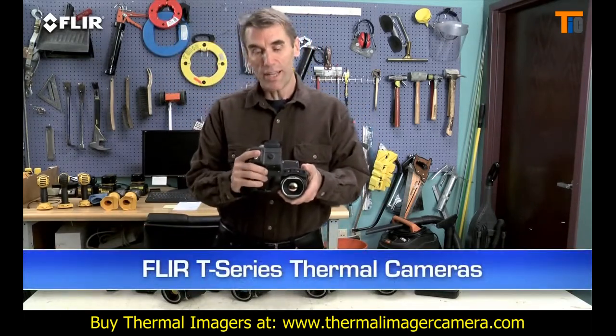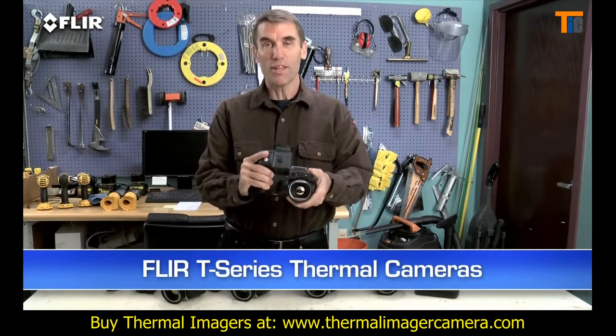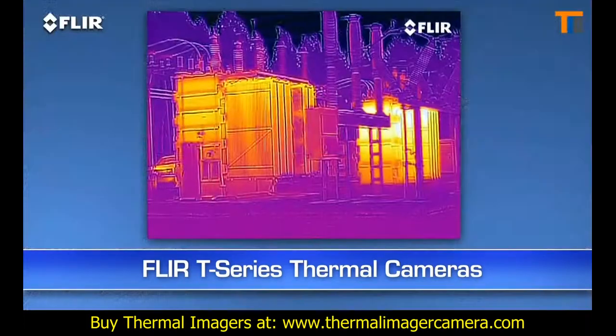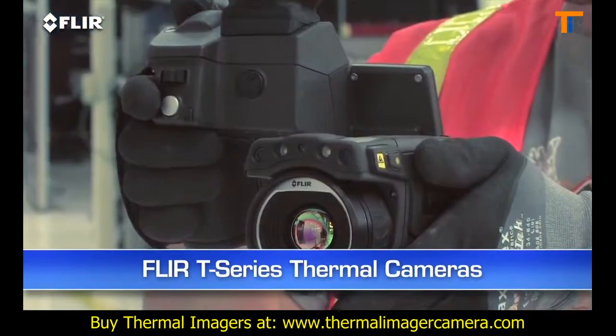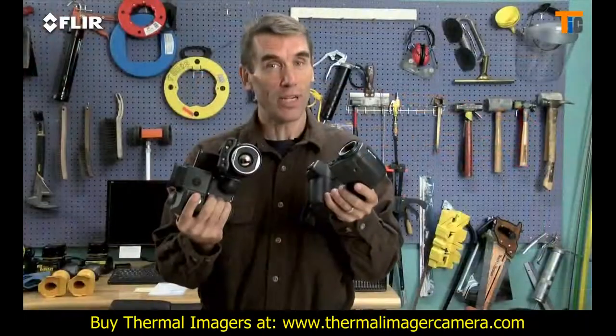It's got a unique rotating lens system that makes it way more comfortable to aim overhead and underneath things. Autofocus, MSX image enhancement, up to 640 resolution, Wi-Fi, and more. Check them out.